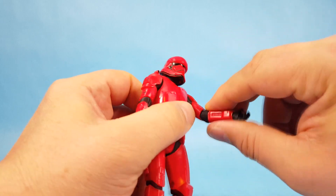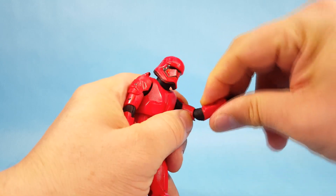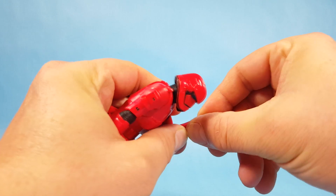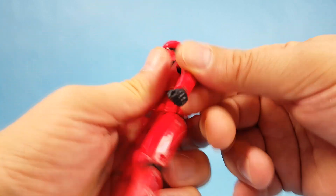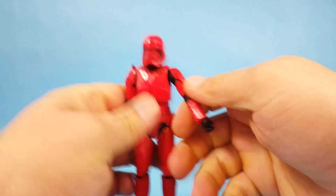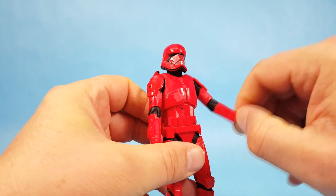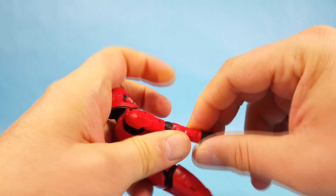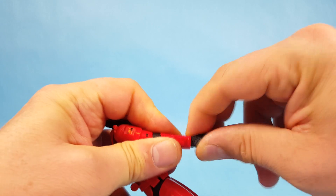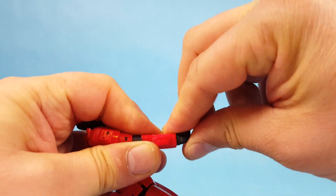At the shoulder you have full rotation, at the elbow there's some stiffness but rotation and forward-and-back movement. At the wrist you have rotation, and it looks like they tried to add forward-and-back wrist movement but the wrist piece is stopping that. His right hand is a little different — you have wrist rotation and also movement from thumb to pinky, which I think is designed to help him interact with the blasters.